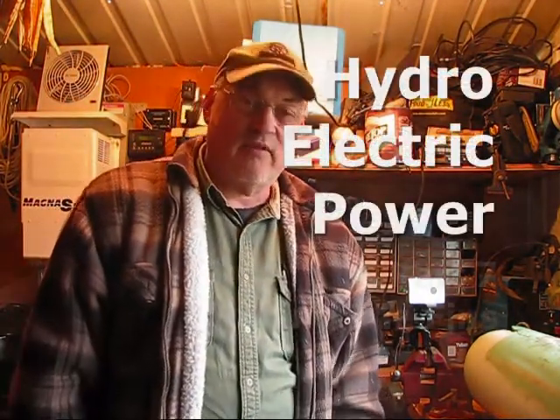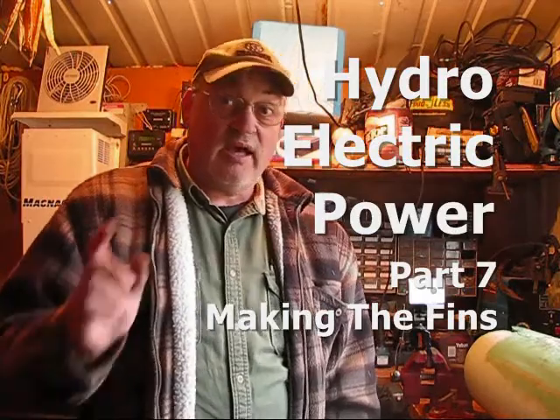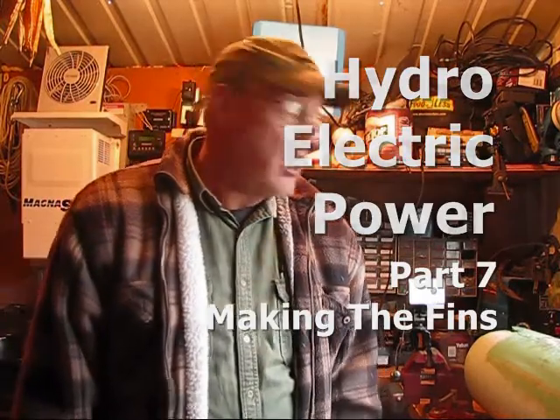Hi, welcome back to Pine Meadows Hobby Farm. I'm your host Jerry Hanson. Today I'm in my itty bitty shop — that was the free tool shed makeover. It shows you how I kind of refurbished the shed; I got it free. So today we're going to go ahead and continue the hydroelectric power waterwheel.